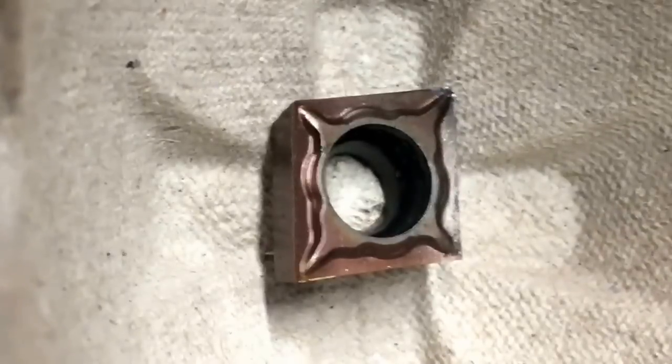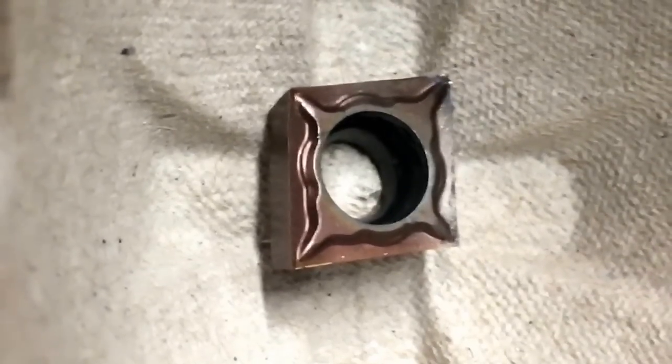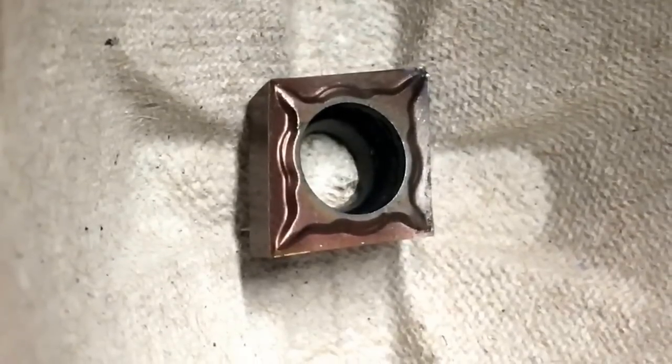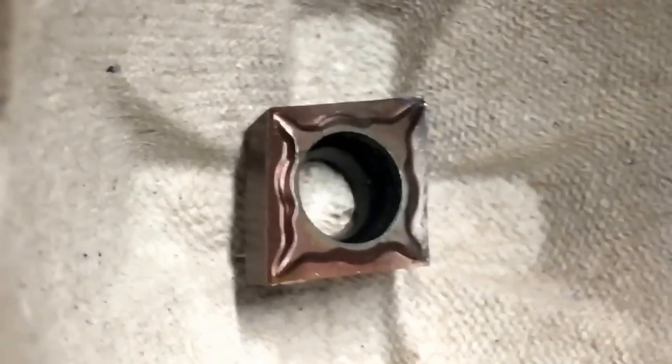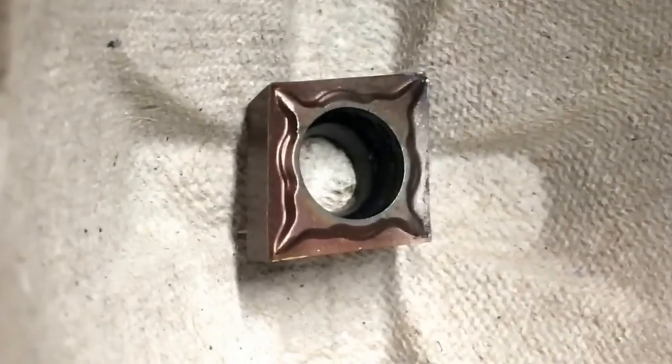It's a good insert. I was just trying to watch the machining and the insert got too hot and tipped a little corner up here. Anyway, I'm gonna put it back in and I'll show you guys what's going on here in a second.